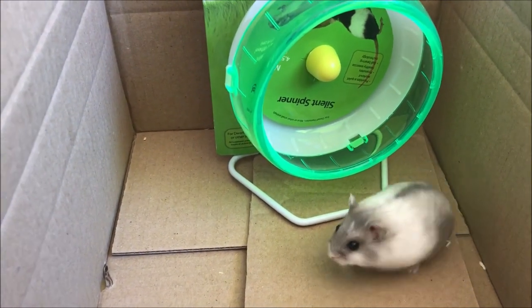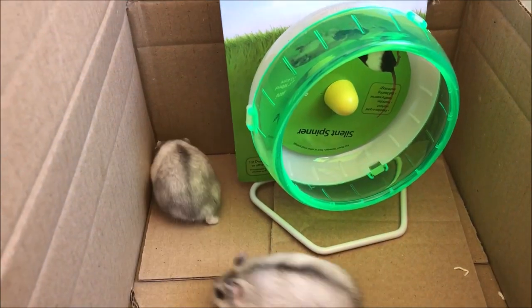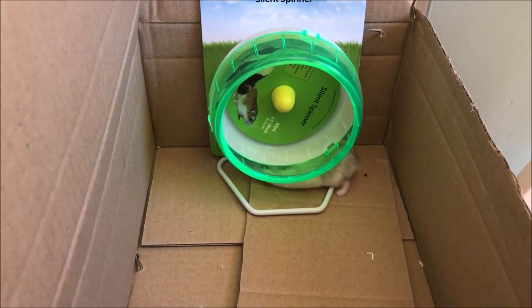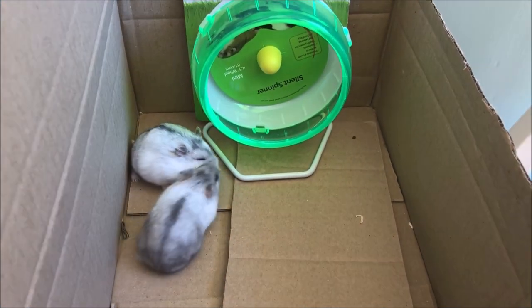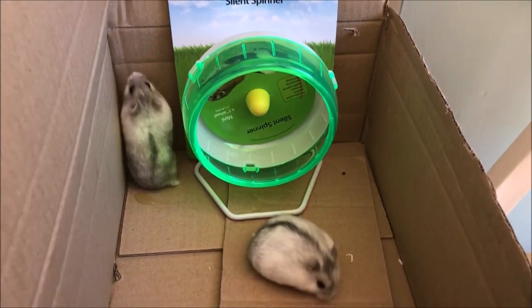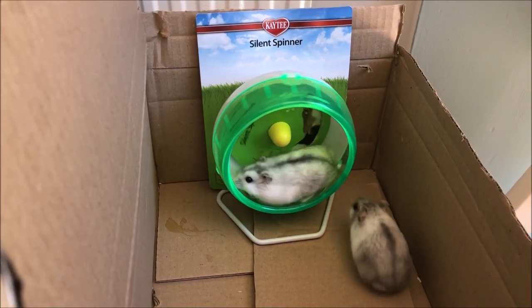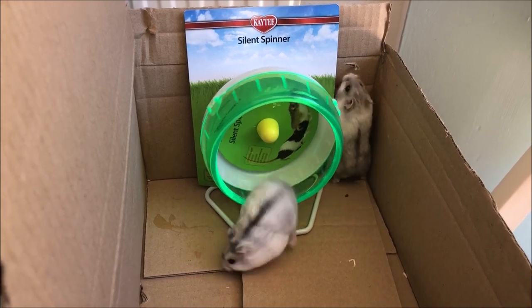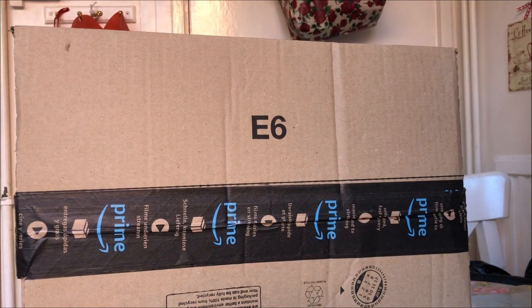The most important reason why we do not get small wheels is because it can arch the hamster's back and will damage their back. So if you see that your hamster's back is arching when they're running on the wheel, invest in providing them with a larger wheel — that would solve the problem.